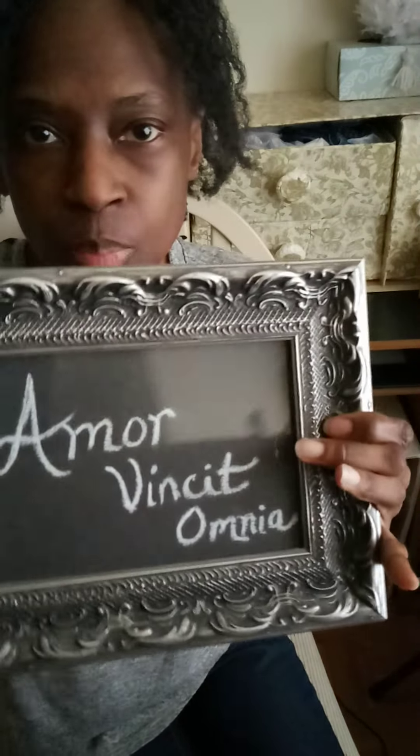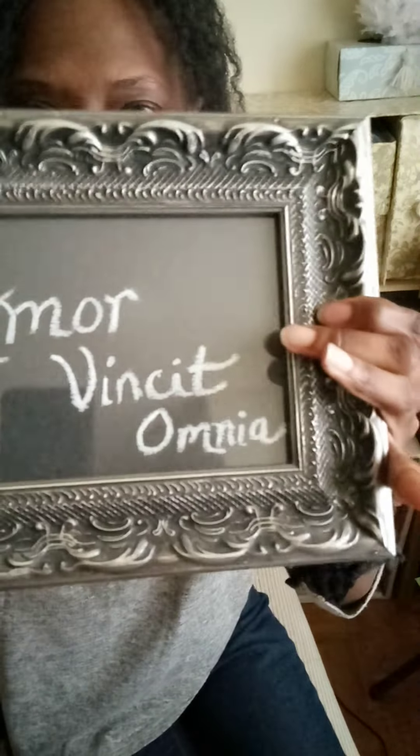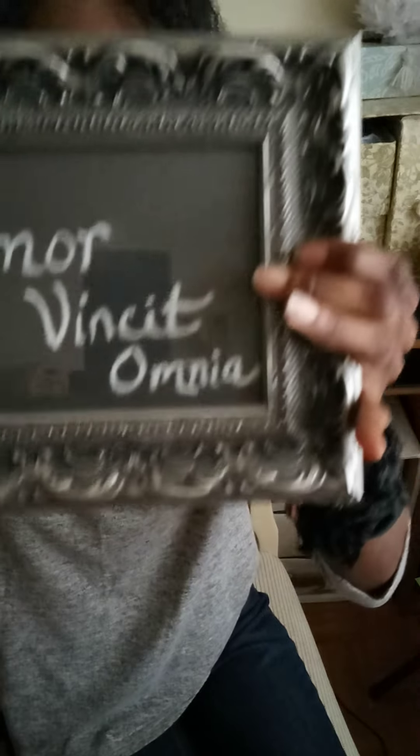So you can actually create a cheap, inexpensive chalkboard just with poster board that you get from the dollar store, and you can make it as big or small as you want. So this is today's — this means 'love conquers all.' I'll put this behind me.